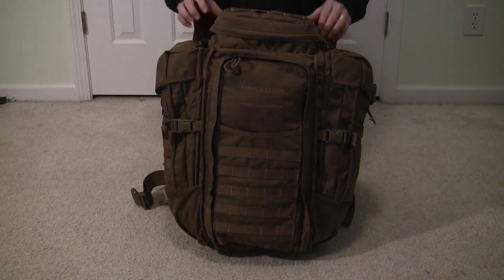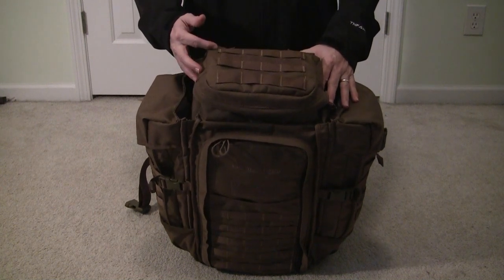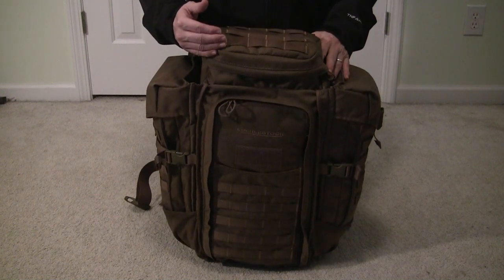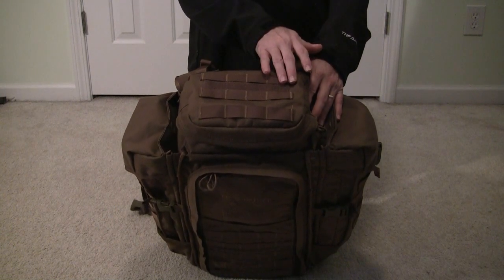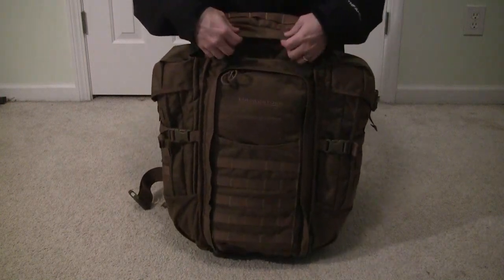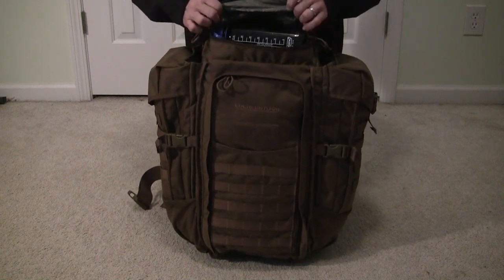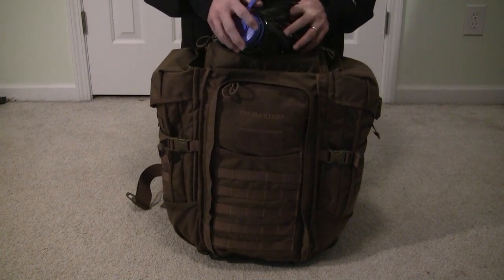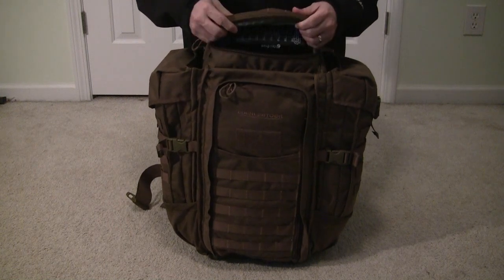Now to the features of the bag. On top you will find a pouch that is approximately 9 inches by 6.5 inches by 3 inches tall. It has three rows of PALS webbing on the top as well as a row of Velcro for attaching identification patches. It has a nice wide zipper with some very nice pulls. It is a very large pocket — you can see I have stuffed a Nalgene bottle in here so you can see the size. It will easily fit a pair of binoculars.